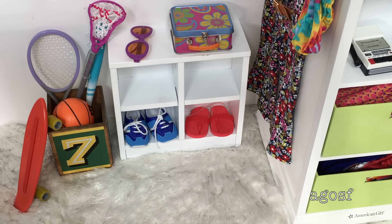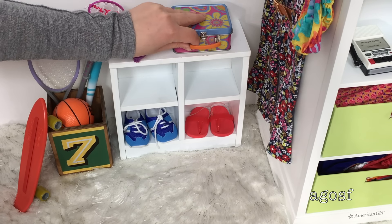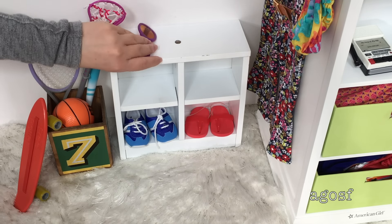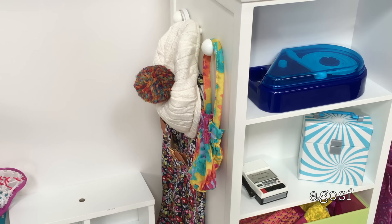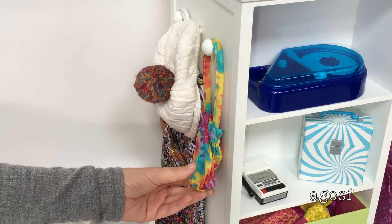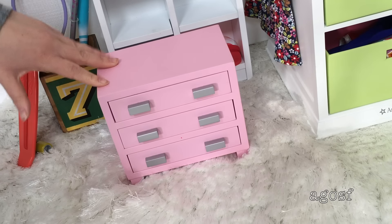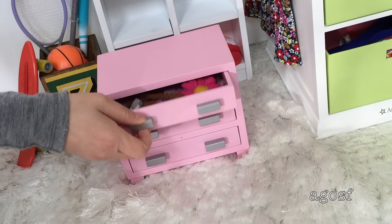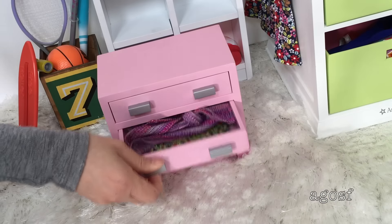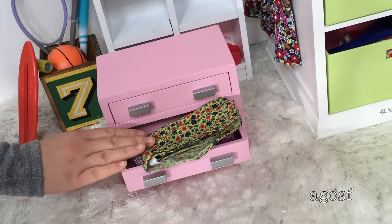Some extra items I'll be taking besides clothing are her lunchbox, in case she gets hungry on the trip or once she gets to the hotel room. Also her sunglasses in case it gets really sunny. So Julie can carry around her necessities when shopping, I'm going to be taking this tie dye bag — it's really cute and suits her really nicely. I just grabbed Julie's nightstand to get her headbands and belts. For the middle one she needs this part of her patchwork outfit — she doesn't have to wear it but it's good to bring just in case.